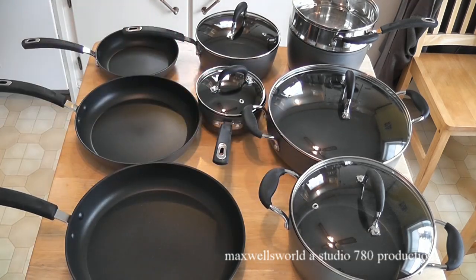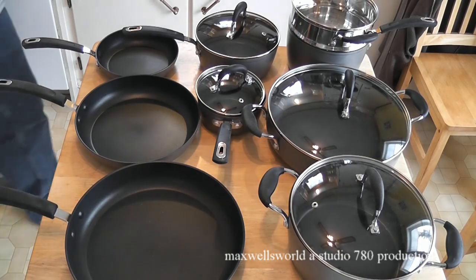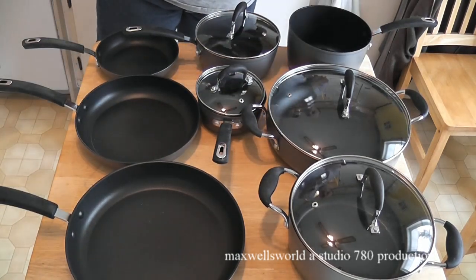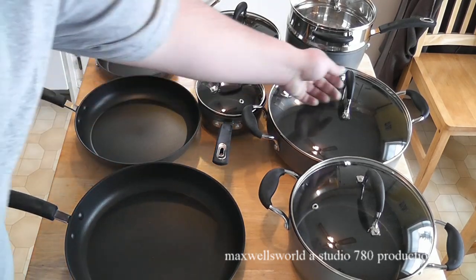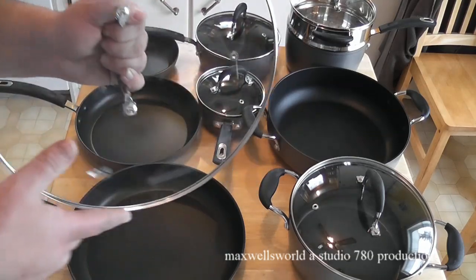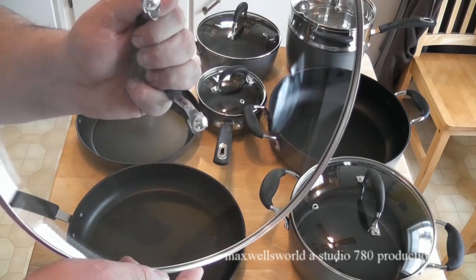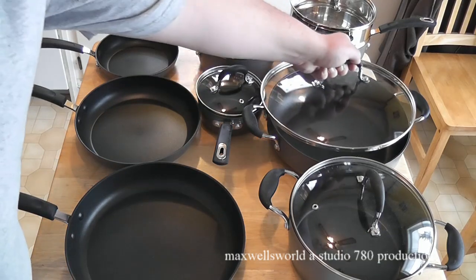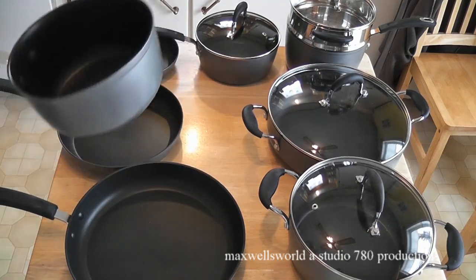And then you got the Dutch oven here — I think this will end up being my favorite piece, good for making big dishes like hamburger helper and anything that needs extra room to stir. And then you have the 3.7 quart saucepan with the optional steamer for making fancy vegetables. All of this comes with glass lids, which is neat — covered with an aluminum band and a little rubber cushion for handling the hot lid. As you can see there's a bit of dust and debris on here from the manufacturing process and shipping, which should be wiped off before use.